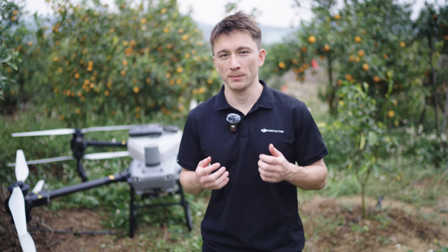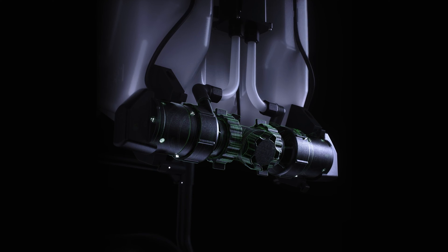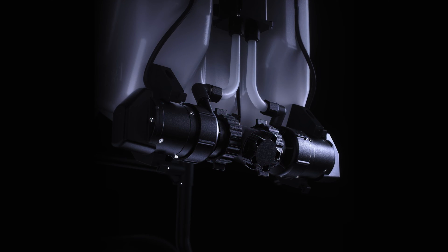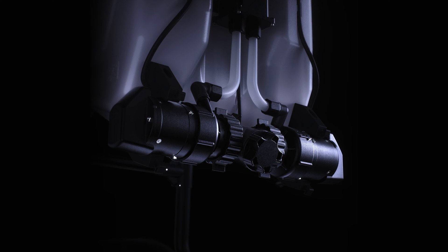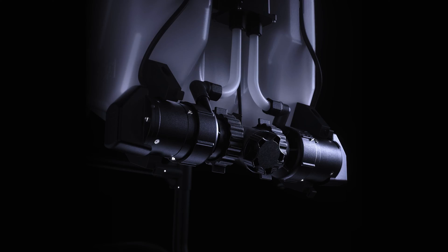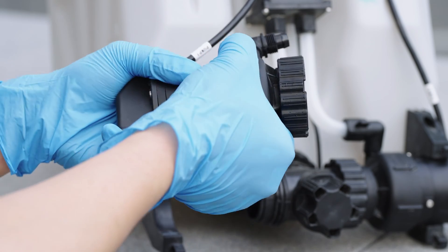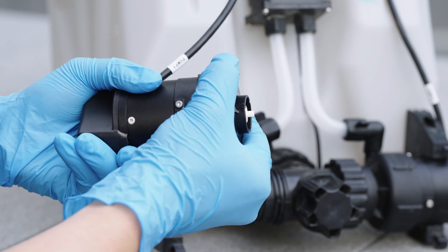Another key component of the spraying system is the magnetic drive impeller pumps. Each pump contains two parts. The part that comes in contact with the liquid is driven magnetically so there's no direct contact with the motor. This design protects it from corrosive liquids like pesticides, thereby extending the pump's lifespan. It's very easy to disassemble and clean, lowering the maintenance cost.